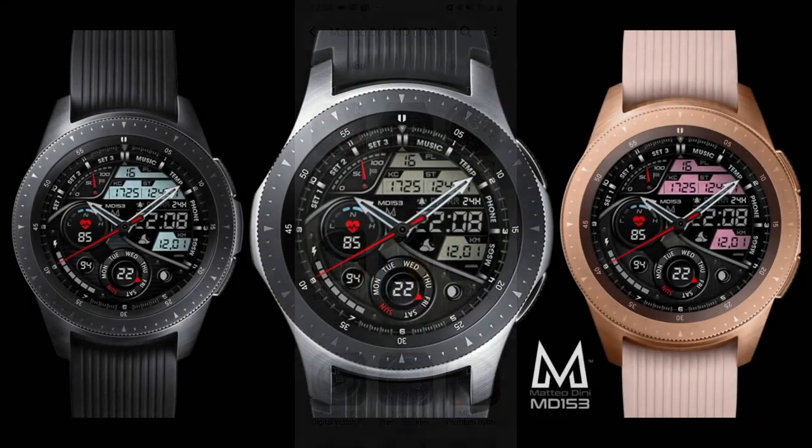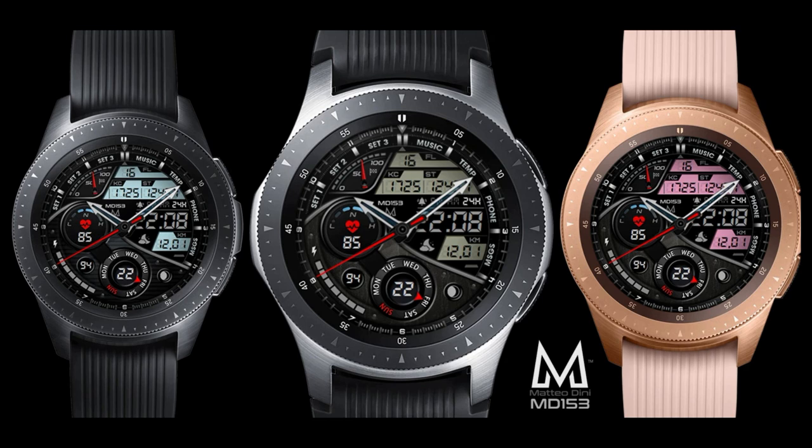I'm also going to be giving away 20 coupon codes for this watch face, so make sure you leave a comment down below for a chance to win because this would be a great face to add to your collection. Without further ado, let's jump right into the review of the most downloaded watch face in 2019 from Matteo Dini.